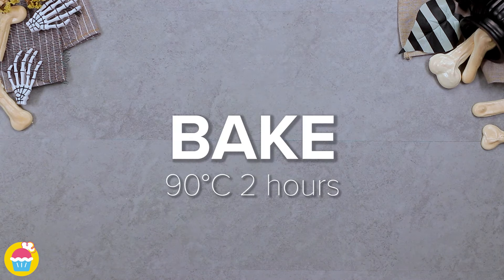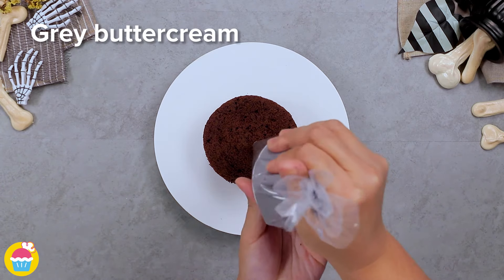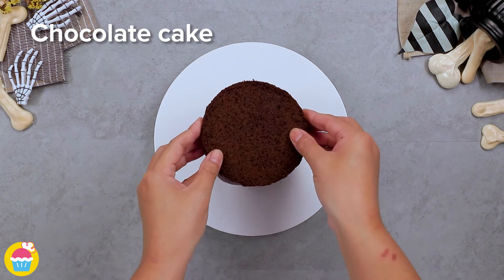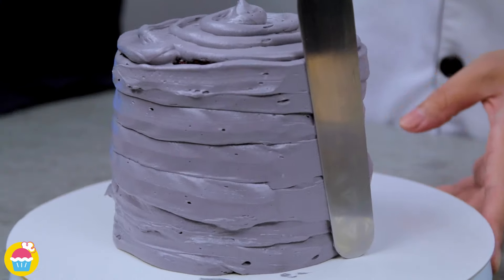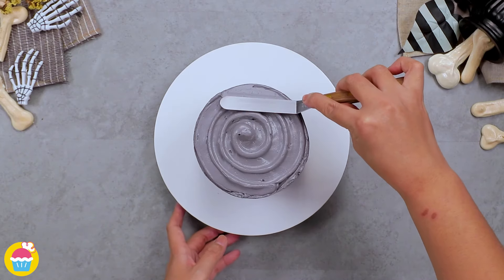Stick those in the oven for two hours at 90 degrees centigrade. Meanwhile, get your chocolate cake, slice it up, and layer it with buttercream icing — pipe it on for ease. Any colour you like, but we're using grey because it's nice and spooky for Halloween. Smooth it over for a nice smooth surface, which makes it easier to stick your bones on.